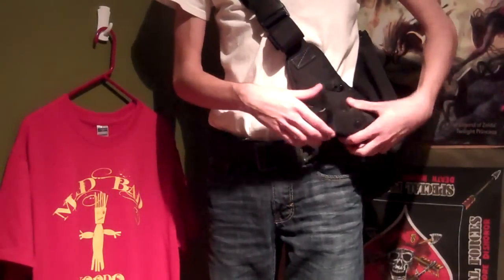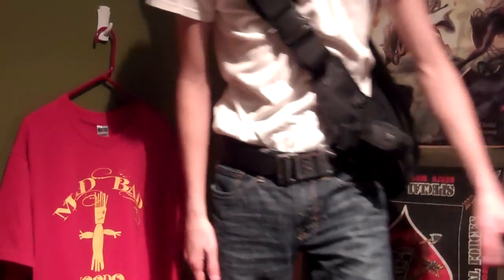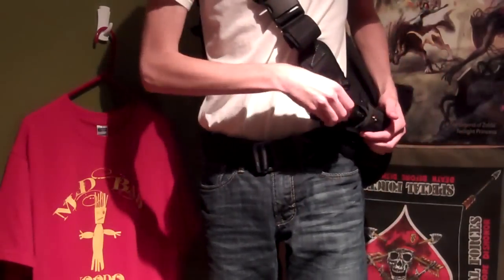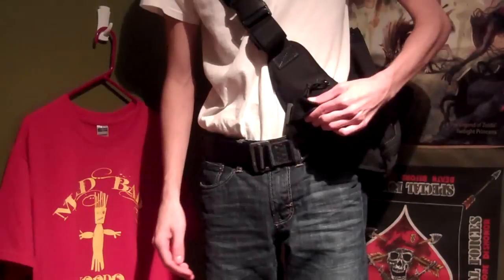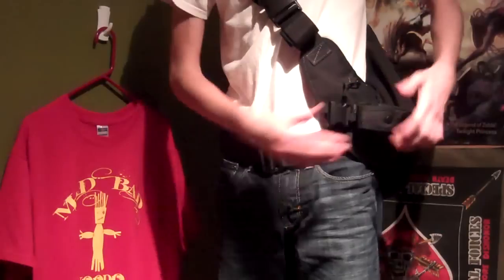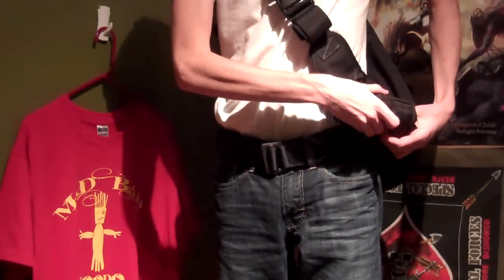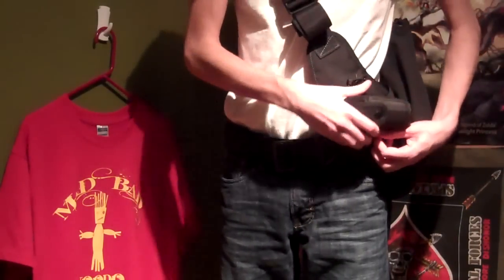When I have it on my backpack, I'll usually have the flashlight in here. It's very easy to use and protects the flashlight's button from being accidentally activated. Also, when the knife is in there, you can get a pretty quick draw when it's on your belt.